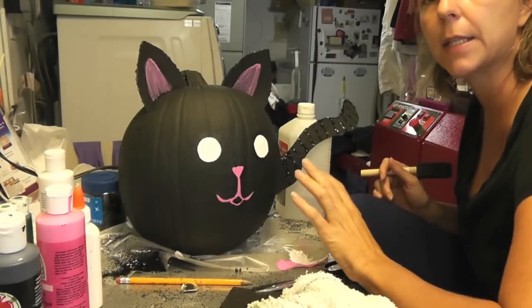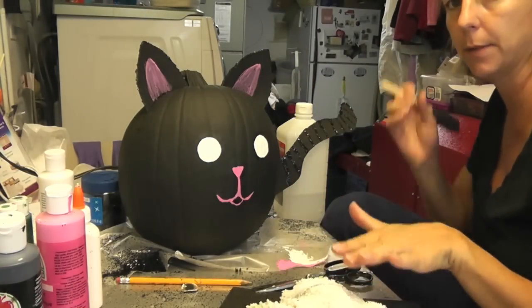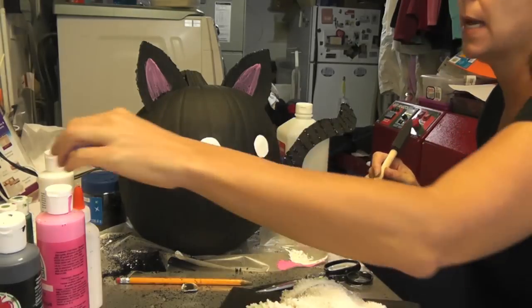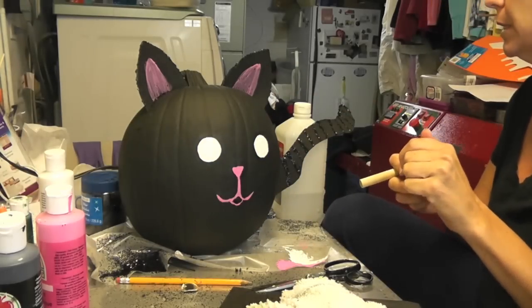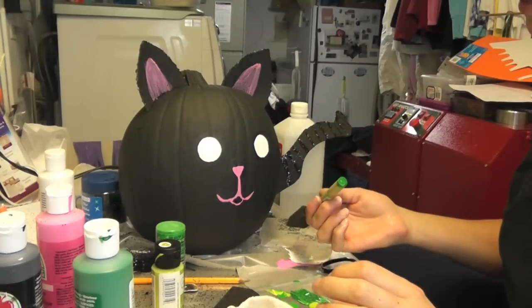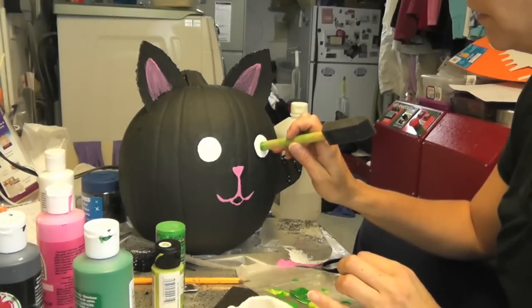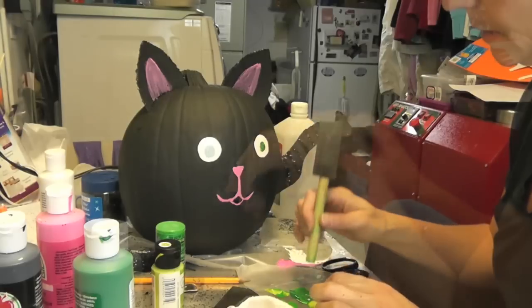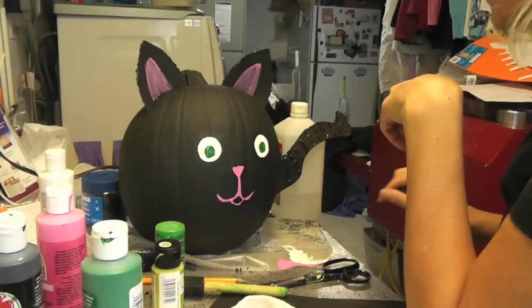So here is the cat so far. I have done the eyes, glittered around the ears, and my table has had a bit of a glitter explosion! I have done the mouth and the nose. Now what I want to do is the eyes — I am going to use some green, dipping the end of my brush into the green paint and carefully going right onto the eye. Then we will let that dry, and then I am going to work on some whiskers.